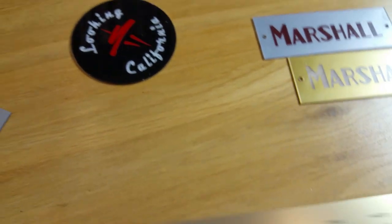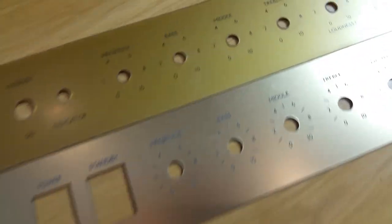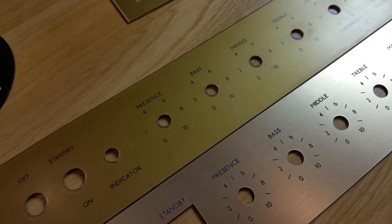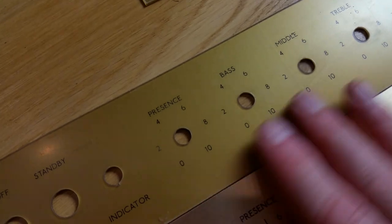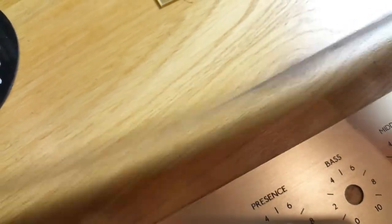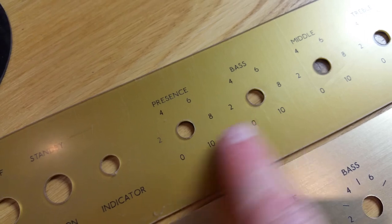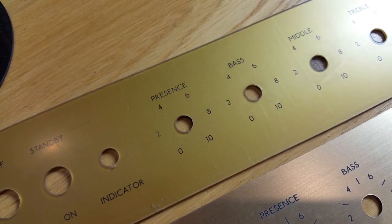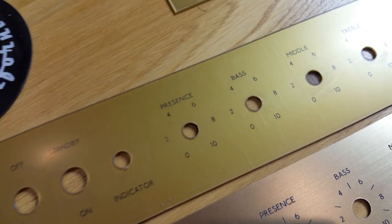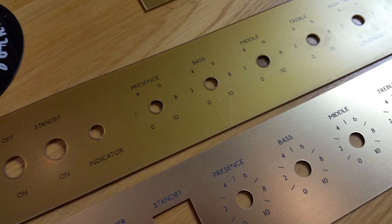One of the most common questions we get is: what's the difference between the gold plexi and the brushed gold? The brushed gold is front-engraved — you can feel the text on the front and it looks metallic. The gold plexi is a clear plexi top, and what we do is engrave from the reverse side and paint-fill it, so you can see the paint coming through the engraving. It's really smooth to touch. Also, if you get slight scratches on these panels you can get some metal polish like Brasso and polish them up, and generally they're good as new.